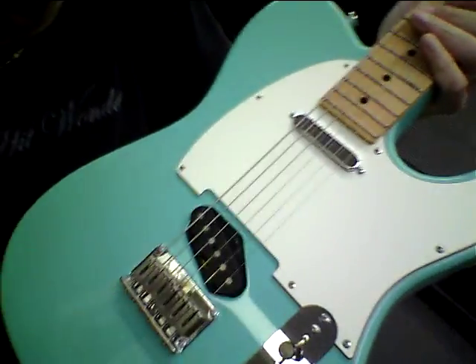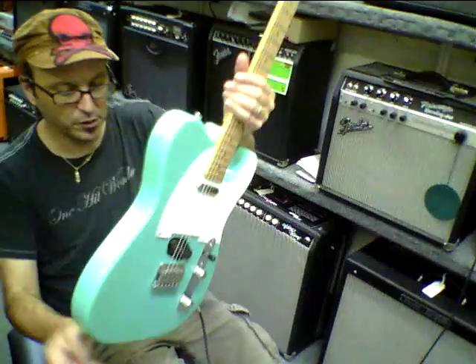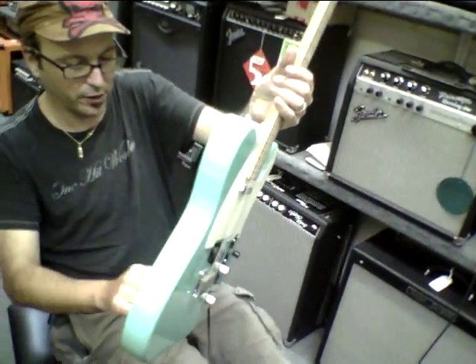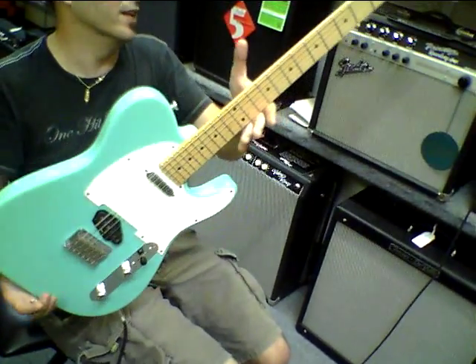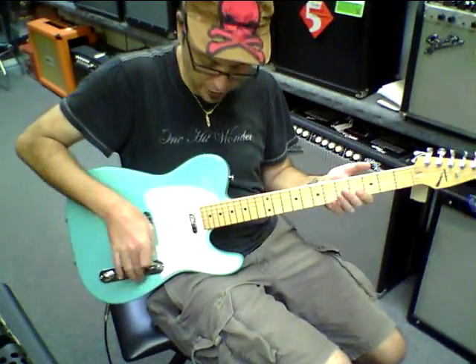The weight of the guitar — it's a feather. It's got tone chambers in here, so part of it is hollow. It's just totally a feather. I could gig this thing all night and not feel any ill effects.